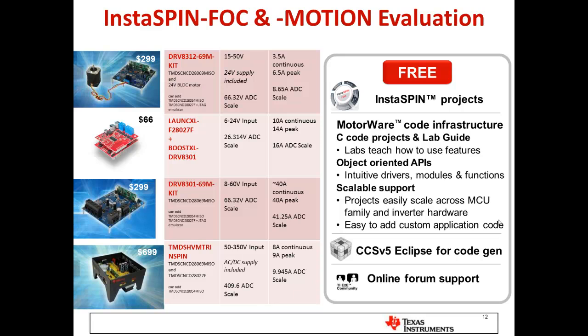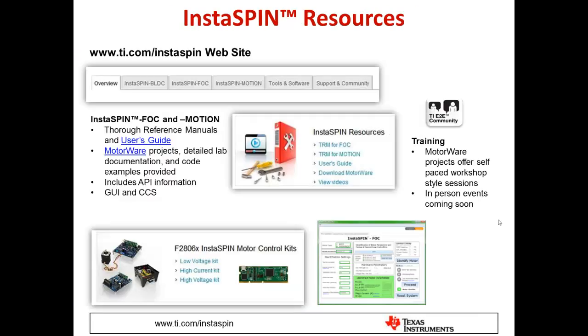To get started, TI provides reference design kits covering a range of applications, giving you the needed voltage and current with software projects that allow you to run your motor instantly. For InstaSpin resources, visit TI.com/InstaSpin, where you'll find information on each solution, available tools including upcoming releases, links to our E2E community for support, software downloads, user's guides, GUIs, and getting started kits. Thank you for your time and attention — have fun spinning your motors.